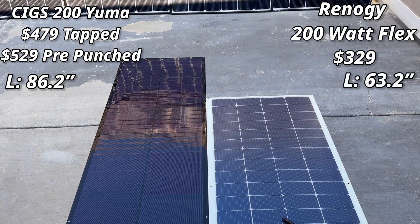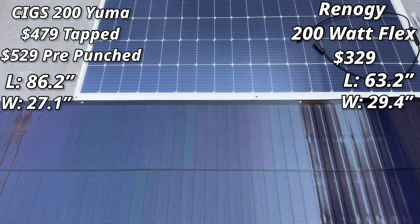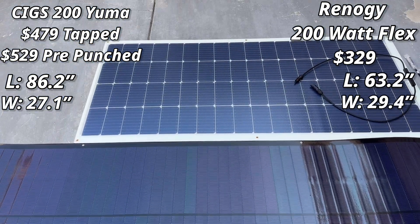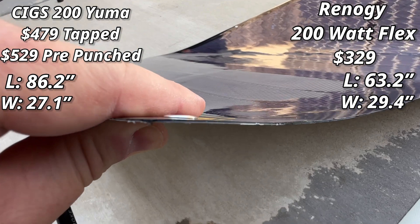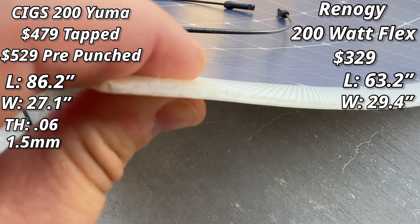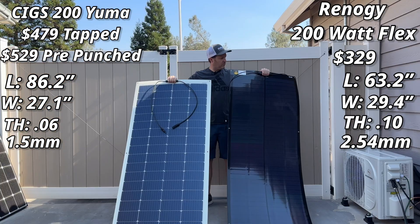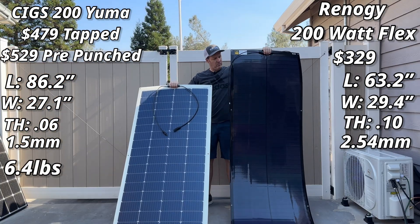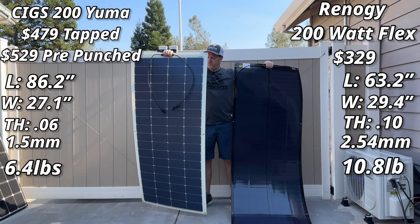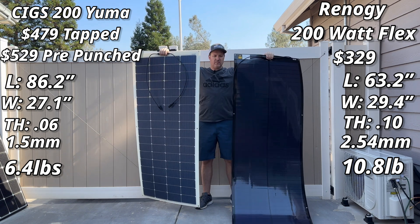The SIGS solar panel is extremely long — over 23 inches longer — but when it comes to width, it ends up being just a little over 2 inches skinnier than the Renogy. The SIGS is only about the thickness of a dime versus the Renogy's nickel-thickness. When it comes to weight, the SIGS is only 6.4 pounds, which is over 4 pounds lighter than the Renogy — and lifting both, it's definitely noticeable.